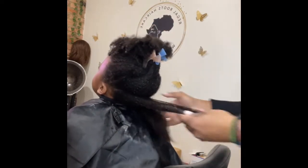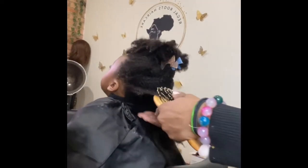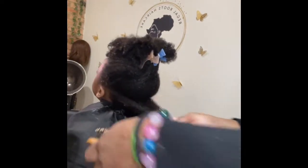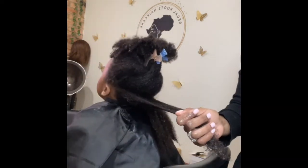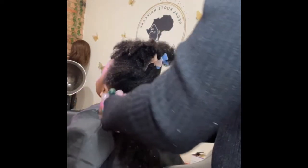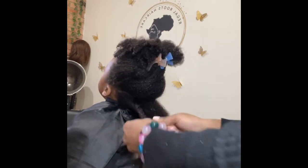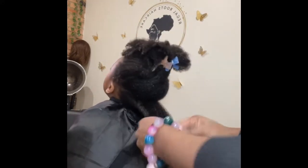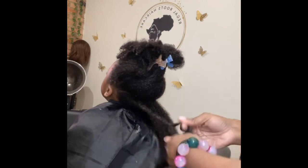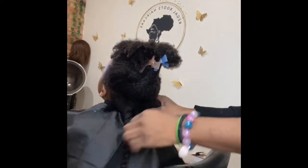Getting back to the conditioner — I put conditioner in her hair, rinse it out, but I don't fully rinse it out; I leave just a little bit of softness in it. It's really just a simple routine — I may let the conditioner sit or I may not. Now I'm just prepping the hair for blow-dry, doing the same thing from the sink, making sure she has conditioner on each section, and combing it through with the wet brush, which is a softer detangling brush.